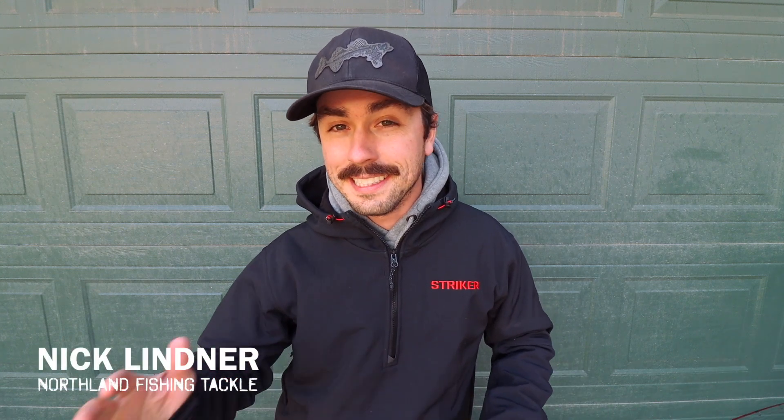Welcome back to another video. Today we're going to be talking all about early ice presentations that will help you catch more fish. I actually have Brad Hawthorne right there behind the camera. He's going to jump over here, share a few presentations, I'm going to share a few presentations. So without further ado, let's jump right in.